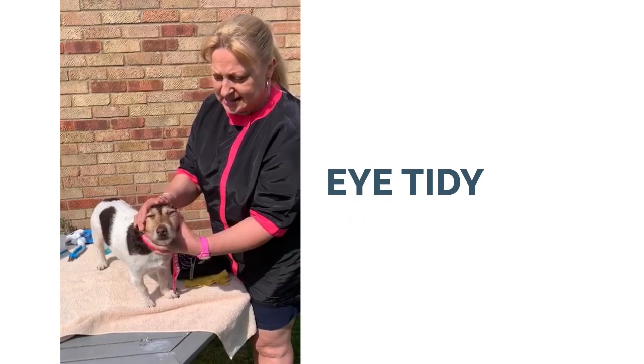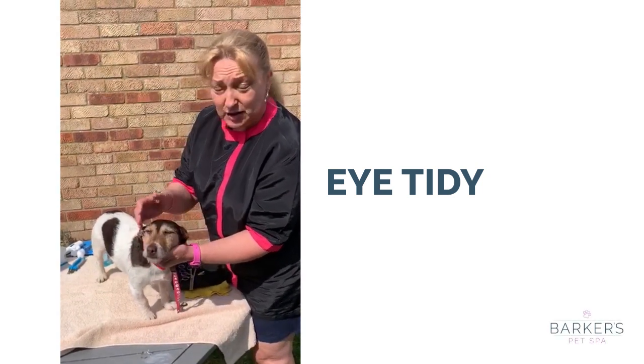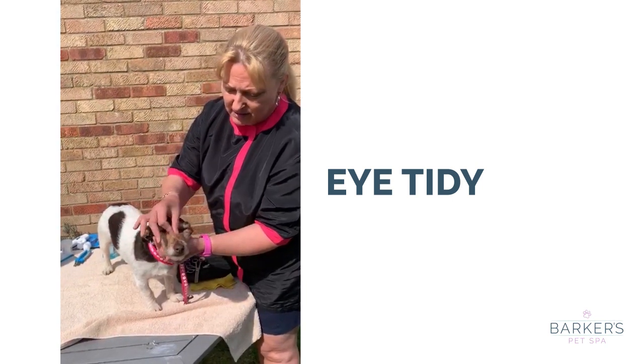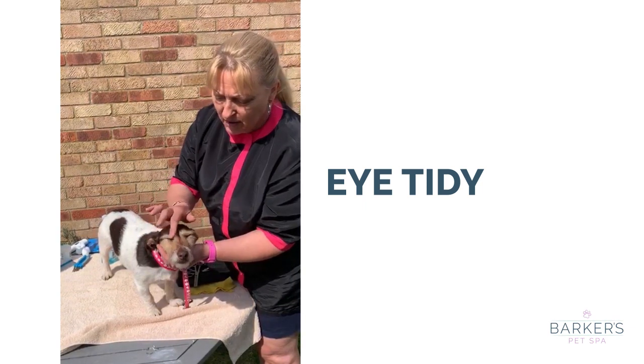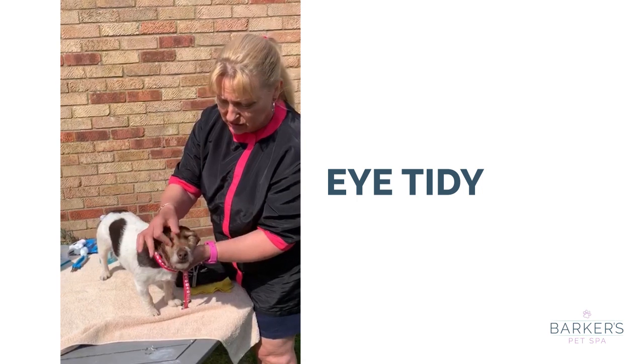As she's a Jack Russell, Rosie hasn't got very hairy eyes, but a lot of our dogs that we have and a lot that come into the salon have a lot of hair that gathers near the middle of their eyes. Now that can be rather annoying for them. So what I want to show you next is just how to trim those.